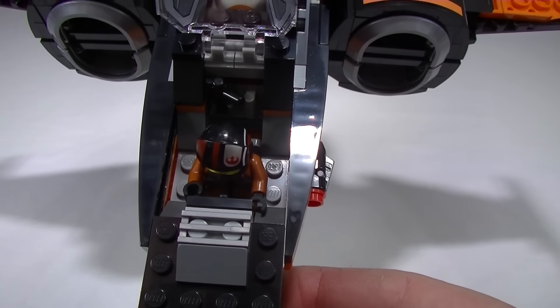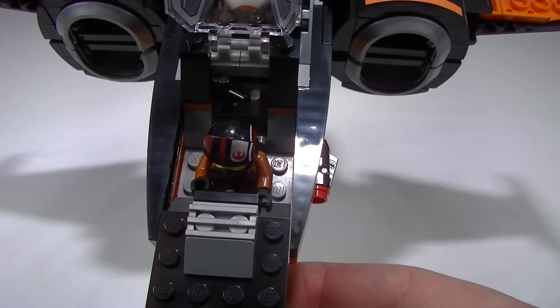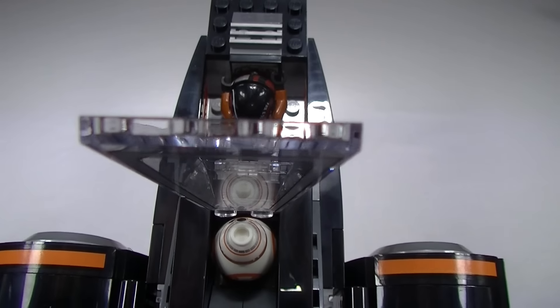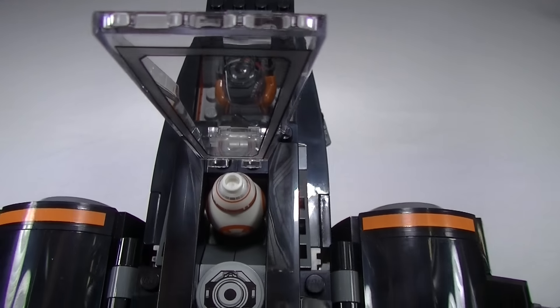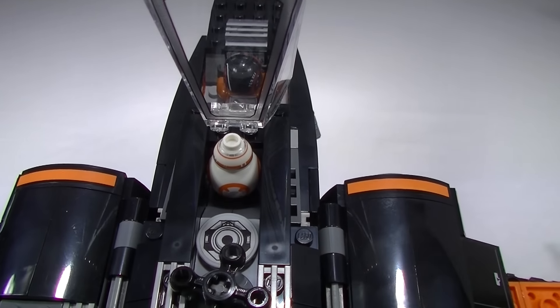Inside the cockpit there's a little bit of storage for the pilot's weapon, a sticker for his display, and of course a spot for BB-8.